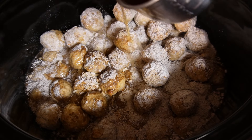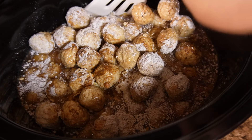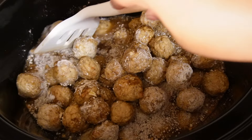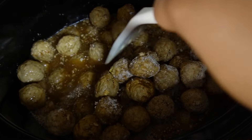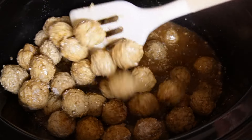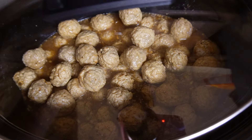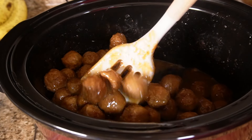That onion soup mix and the gravy powder is all you need — please don't over-season it, it'll be salty. I love seasoning but I'm really trying to help y'all. I used three cups of beef broth in total. Just stir it up and make sure everything is mixed in good. After that I let it sit on high for three hours, then low for two hours.